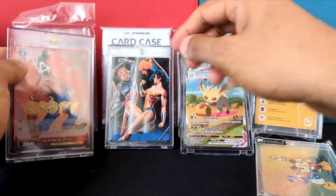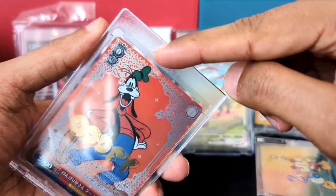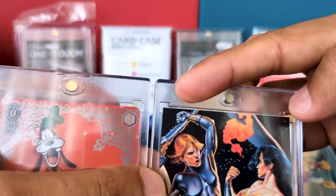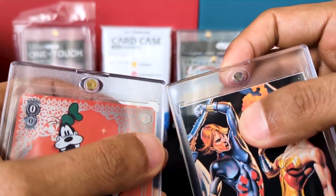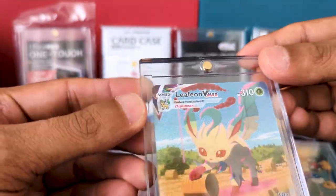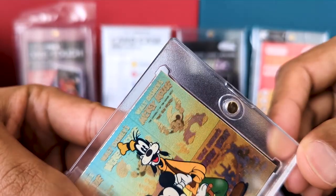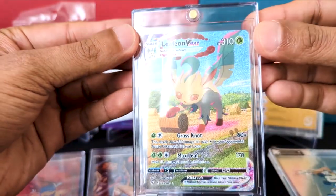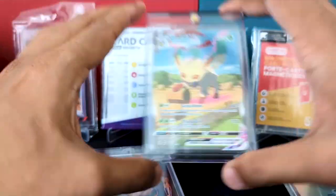Comparing the cases themselves: the Ultra Pro has a frosted border, Ultimate Guard is also frosted but the frosting isn't as prominent — it feels a bit more clear. The Canada Cards one is completely clear, and the Evo Retro is also frosted. Honestly, I like it when it's all clear, because I just want to see the card and have it feel like it's in a glass case.